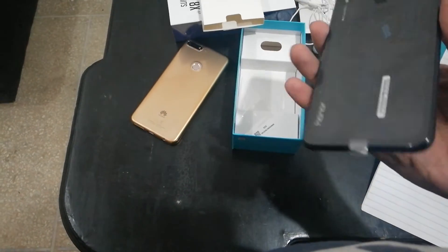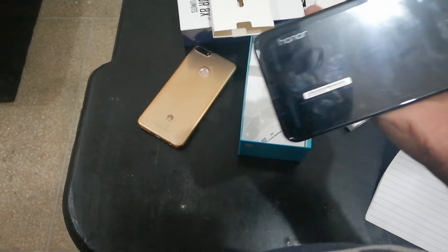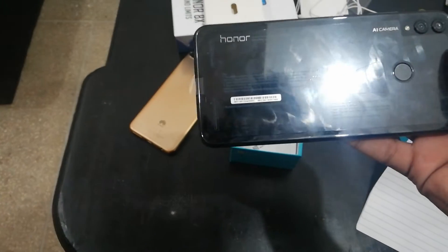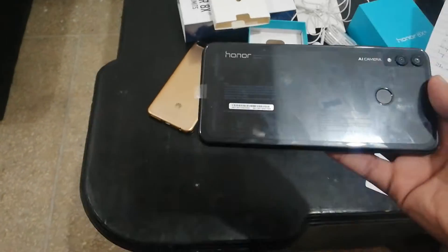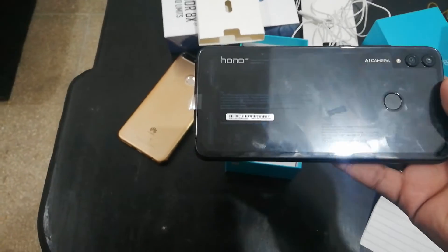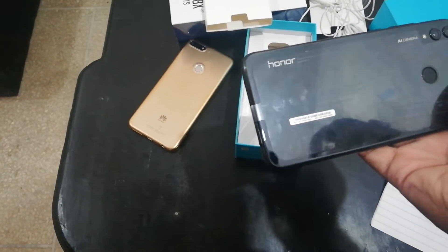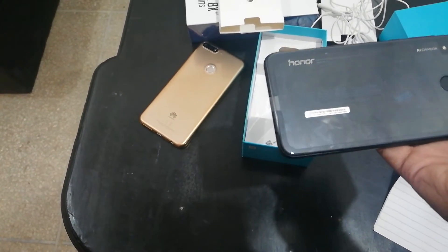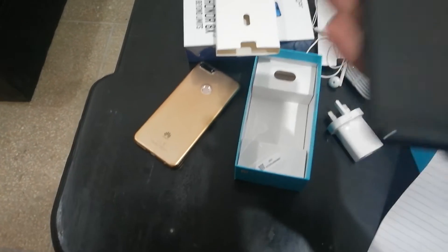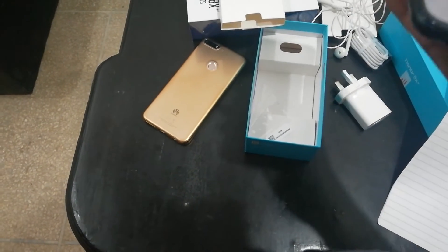This phone has a really nice look and the camera looks really great — it's really good, better than the Mate Lite. It launched in September 2018 and is available in the market right now. I just bought it today and it weighs just 173 grams.